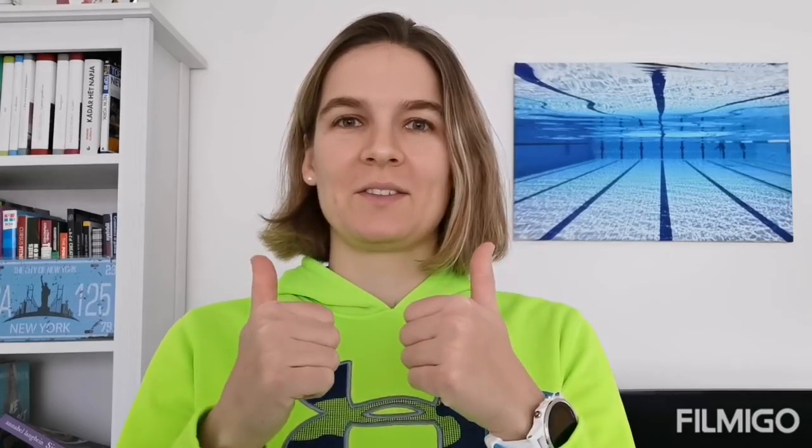Hi guys, it's Dora here. Thanks for coming back to my channel. It's a triathlon channel and today's topic will be triathlon suits.